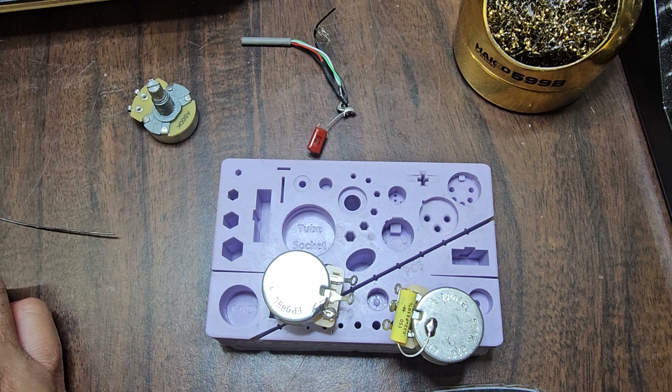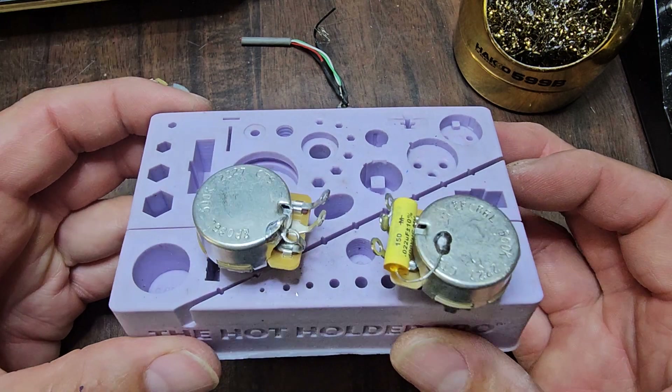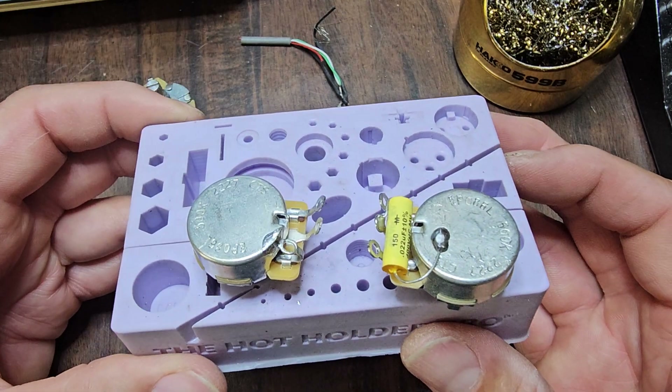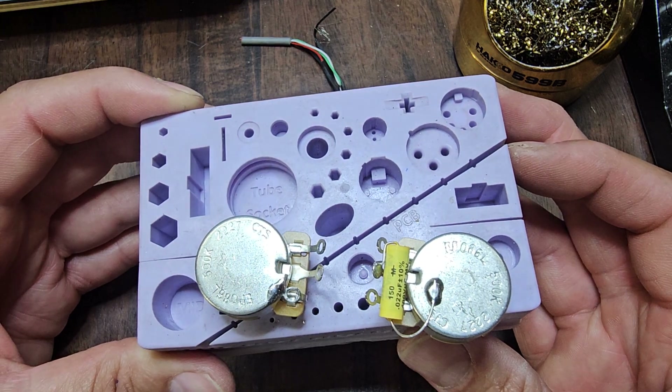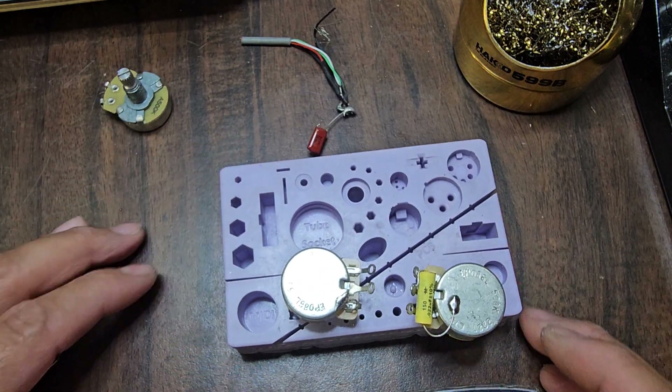So yeah, that's pretty much it. As you can see, taking it one step at a time and it's going pretty clean — and that's what it's all about. Part two in the books.